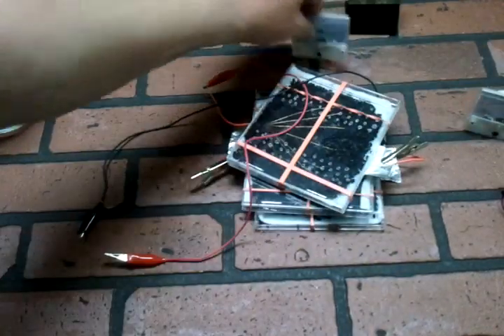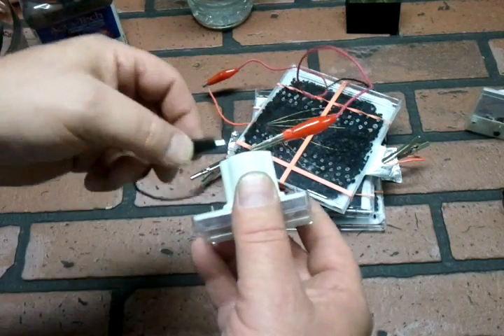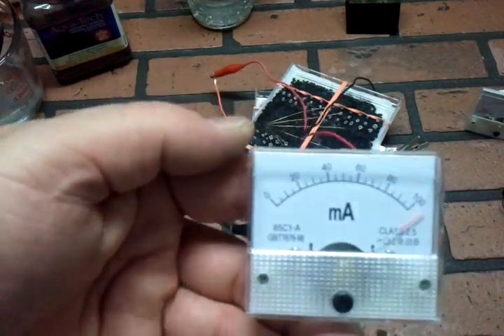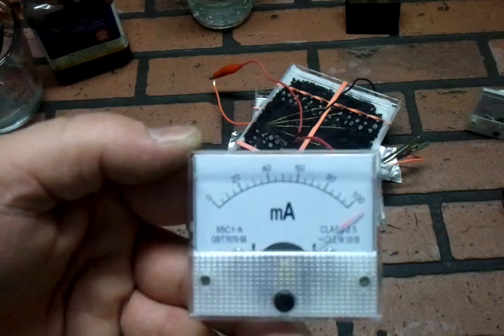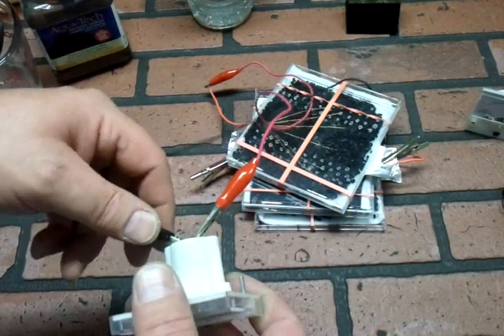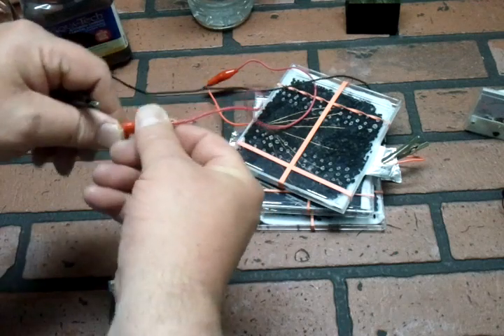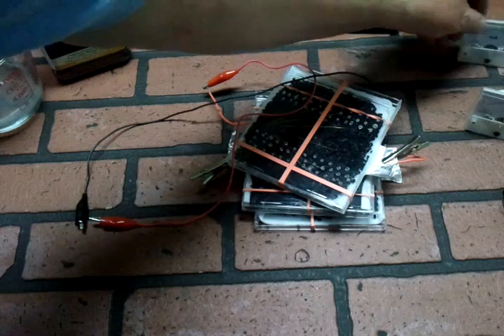Now let's look at our current real quick. This setup here — if you press on these, they're going to give you a little more current — but you can see it's up over 100 milliamps. So each cell is putting out approximately 100 milliamps, one volt. Cumulative here, I have three volts and 100 milliamps.